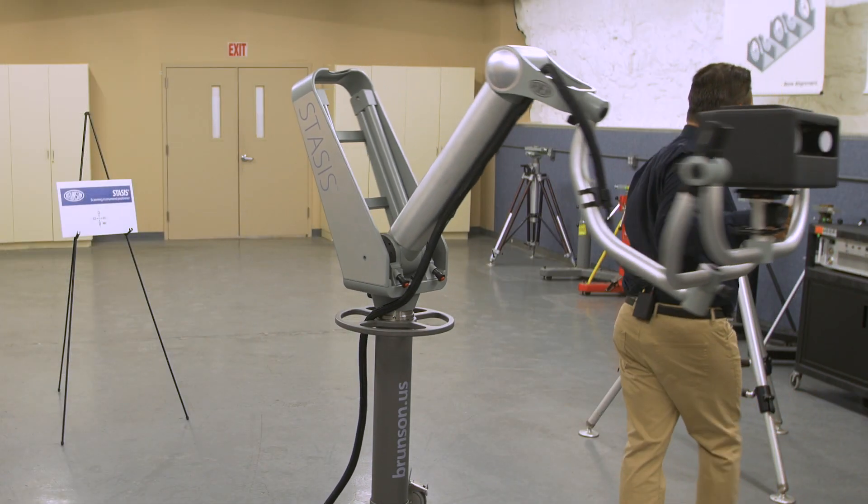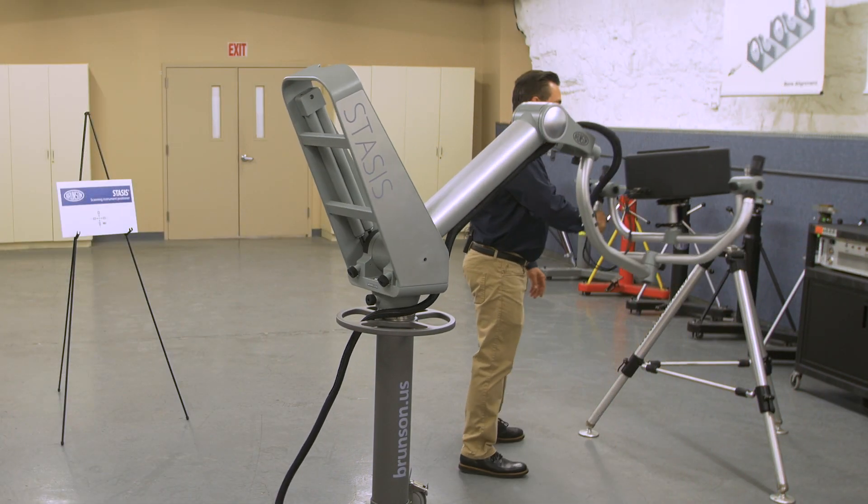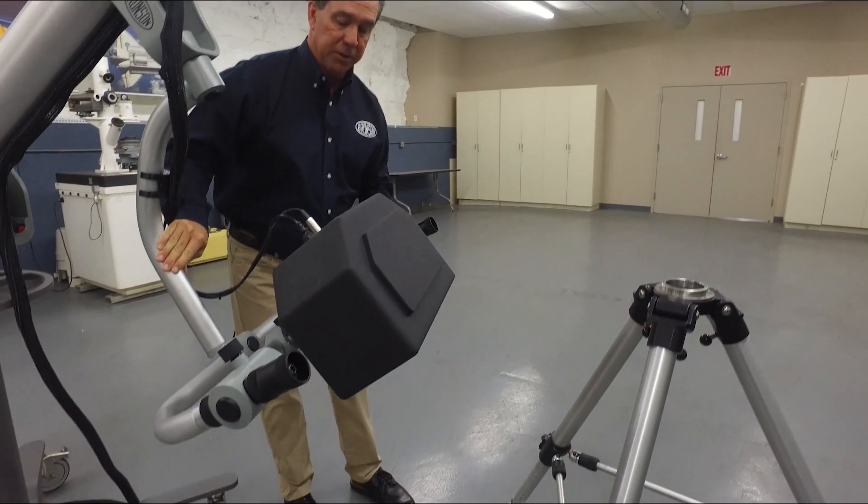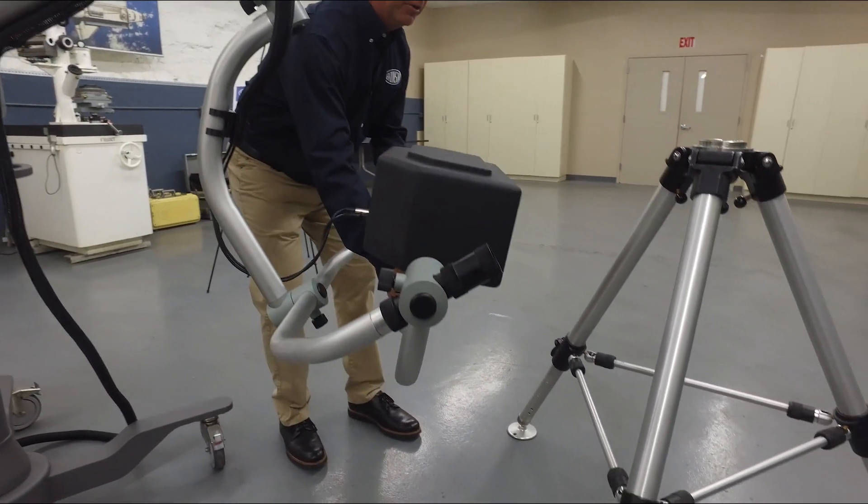At a full 60-inch horizontal movement, it allows you to simply, easily, and weightlessly put your scanner into position to take the perfect shot.